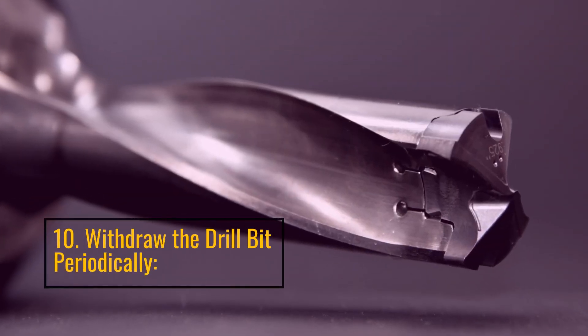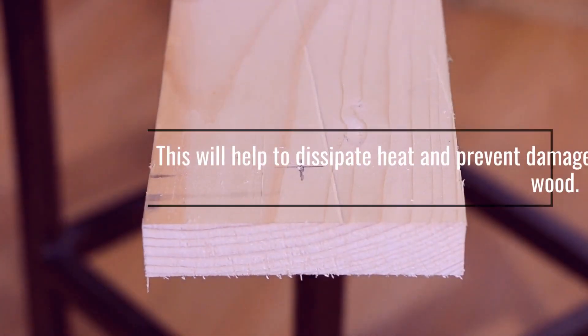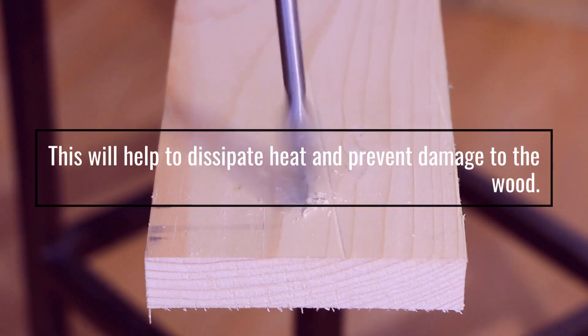10. Withdraw The Drill Bit Periodically. This will help to dissipate heat and prevent damage to the wood.